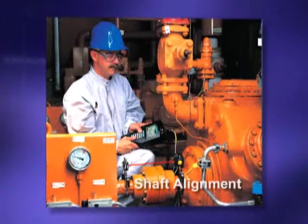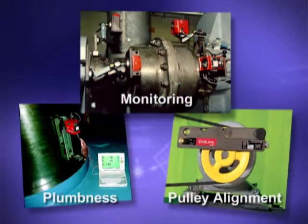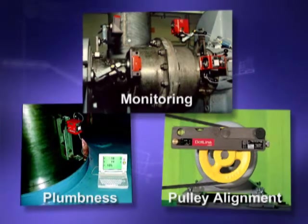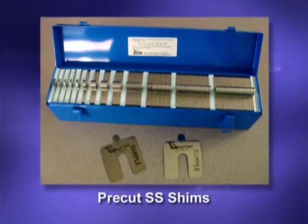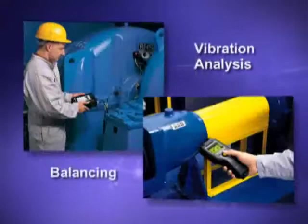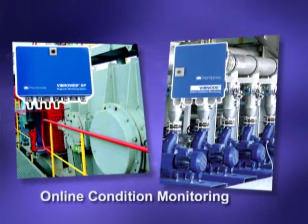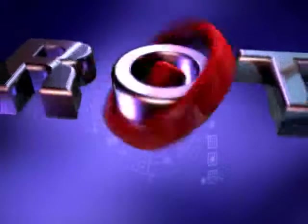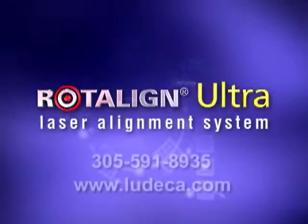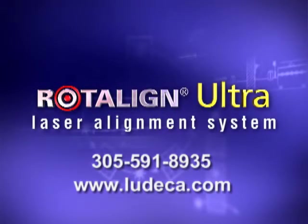Ludeca also offers a wide array of other laser shaft alignment systems and laser systems to measure plumbness, monitor positional changes on running machinery, and align belt drives. We also offer pre-cut stainless steel shims for alignment and induction heaters for bearings. In addition, we offer a complete line of handheld and online vibration analysis and balancing systems. Call us with any questions you may have or to schedule a free demonstration at your facilities. A Rotoline Ultra for you is only a phone call or mouse click away.